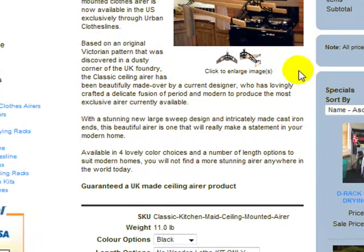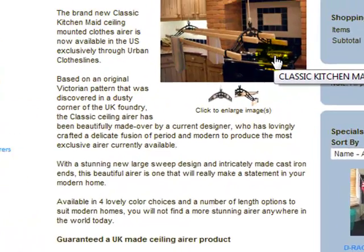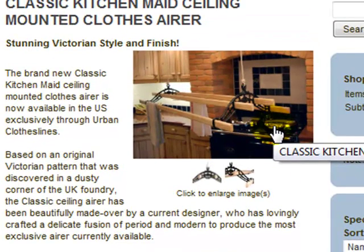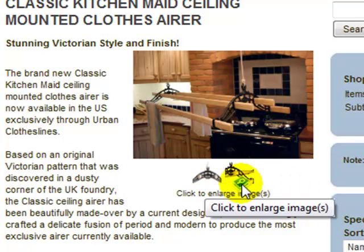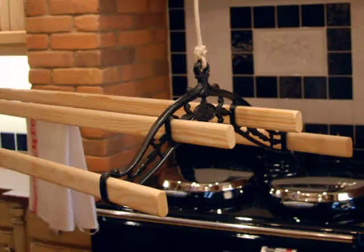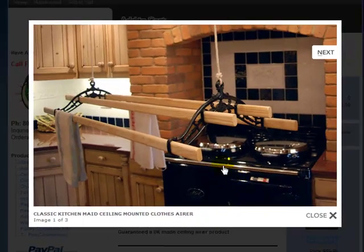I'll just scroll down a little bit here. As you can see, there are some images on the page. To see the images a little bit bigger, just simply click on them and that will enlarge the pictures for you, as well as the two little images just down here. We'll click on this one now — it just brings the picture up a little bit bigger. You can see the design here.